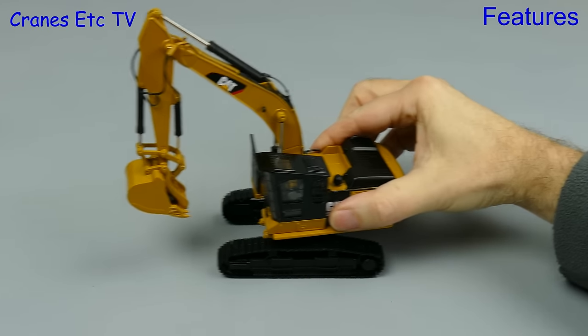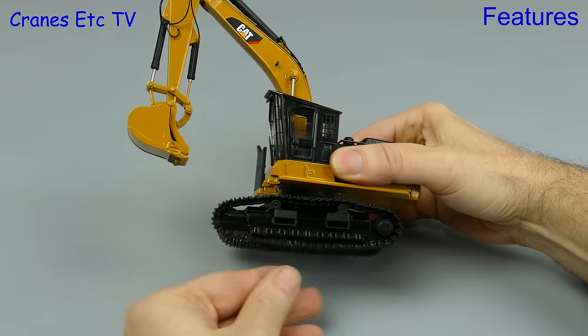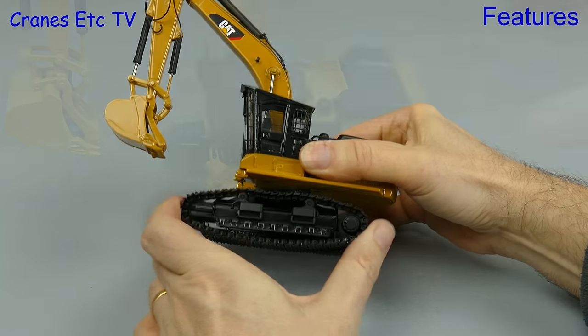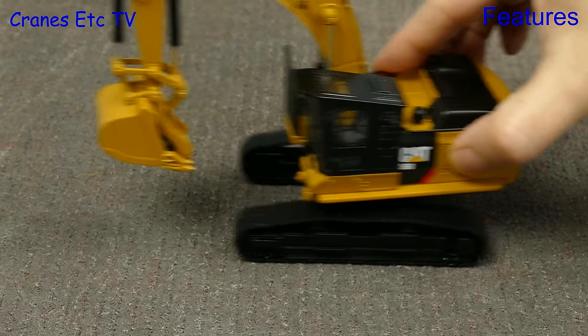Out on the Cranes Etc test track, the tracks won't quite roll on a smooth surface although they are fairly free rolling. But if you're the kind of person that prefers a bit of rough, then they will roll smoothly on a rough surface.